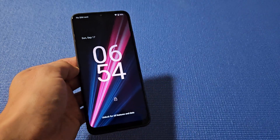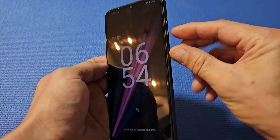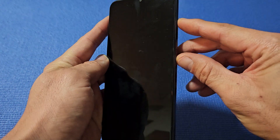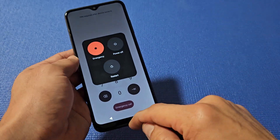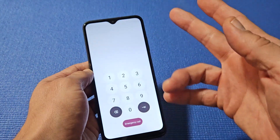You have a Moto G Revel 6 Pro and your screen is frozen. You're not able to restart the traditional way — maybe the menu won't pop up, or you tap restart and the power button doesn't do anything. In that case, you can just force a restart.